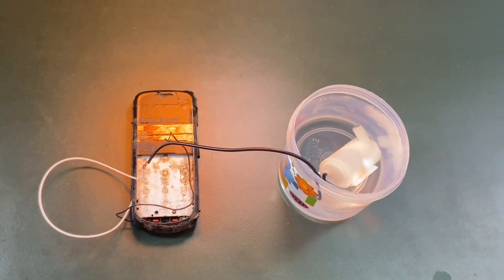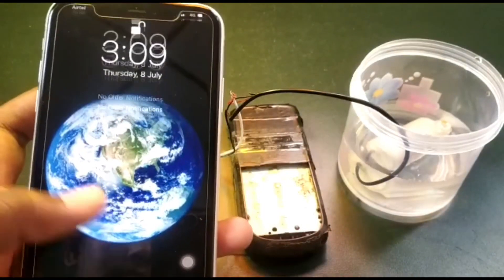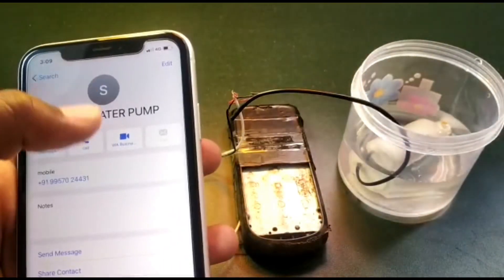Everything is ready. Now let's try — we are going to make a call to that mobile. We'll give it a miss call.